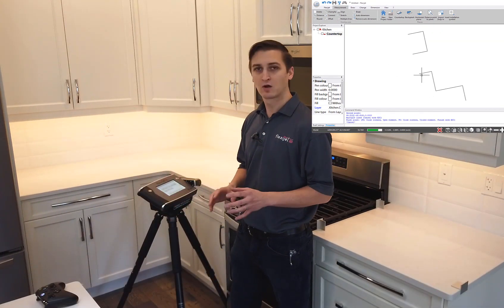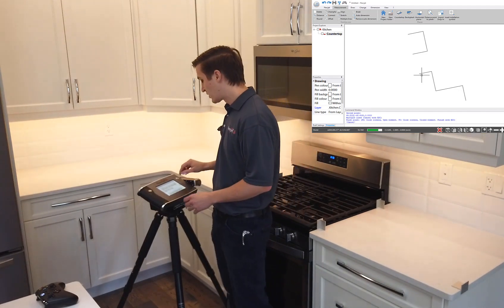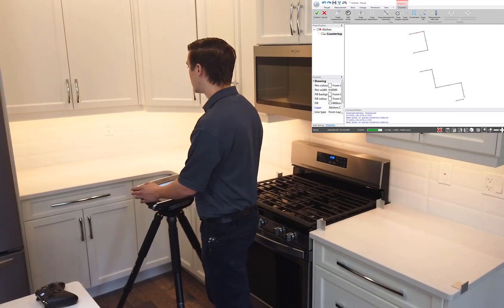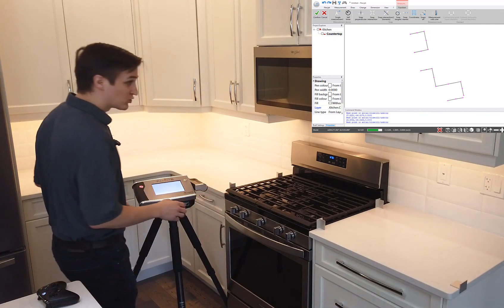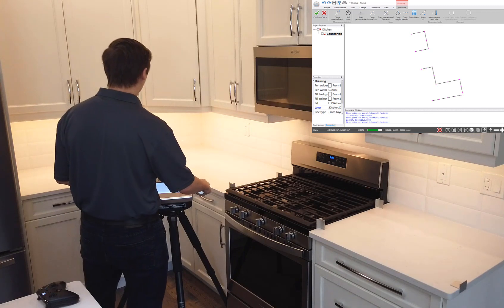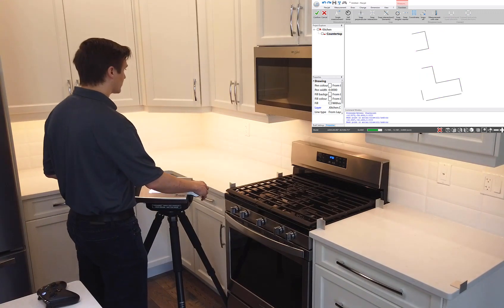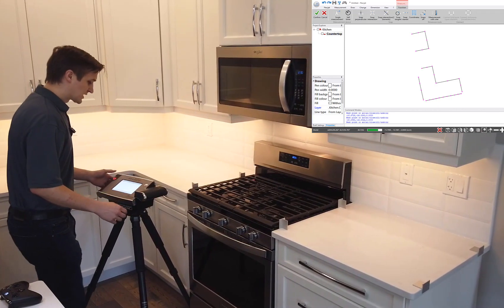This is where the laser technology of the FlexiJet really sets it apart. I've got a kind of semi-gloss backsplash here, and I'm going to go ahead and measure that right from the FlexiJet. I'm going to measure a point on each tile just to make sure that if that wall moves in or out, I'm compensating for that. Again, I don't need any tape or other aids to measure these — it's an efficient way to work my way around this back wall, grabbing a point on each tile for a little bit of extra information to make sure we've got a nice tight fit.